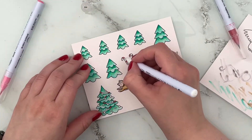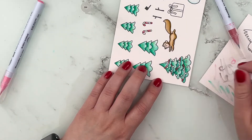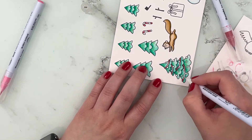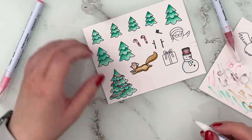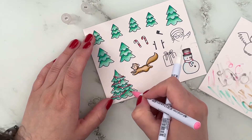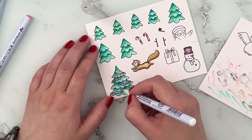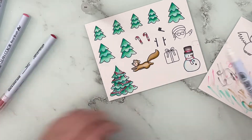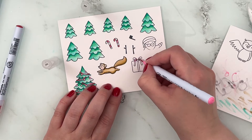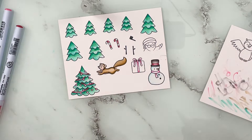I'm using shade 24 for the red, and then combining it with some pink — shade 202 from Zig markers. I'm using the pink on the little baubles on the tree as well as the scarf on the snowman, using the colorless blender to blend out the 202 pink shade. I'm using the same color combination on the present, just with a little pink bow and the main part of the present looking red.